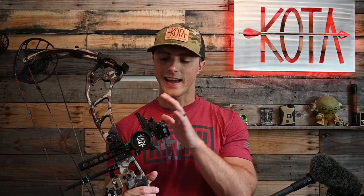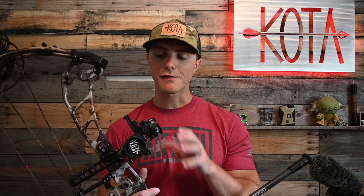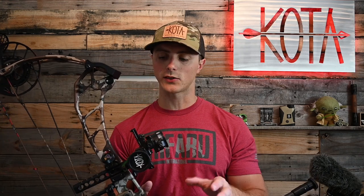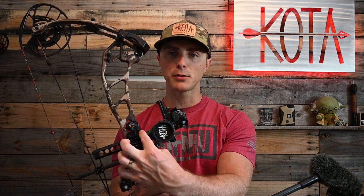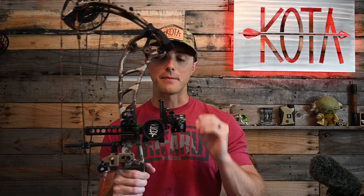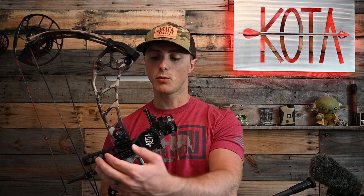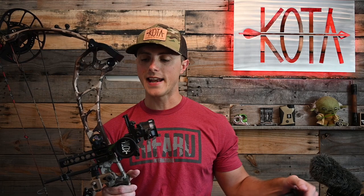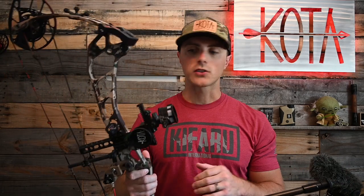Another SpotHog sight that isn't a Fast Eddie but is a great sleeper pick is the Born and Raised Edition — it's actually a Tommy Hog, not a Fast Eddie. It has additional micro-tune adjustments and is a bit more expensive, retailing for around $370 to $380, sold through the Born and Raised website. It has a simple little bracket, so for you guys who like to run your sight very close to the riser, it's another great option — more lightweight and keeping the sight closer to the riser than other models.